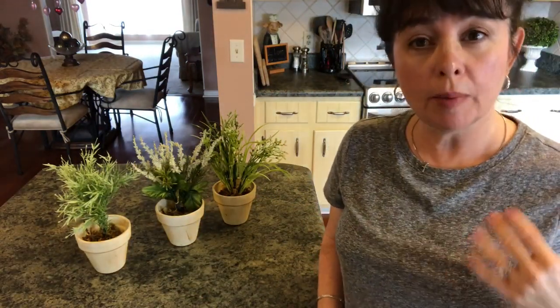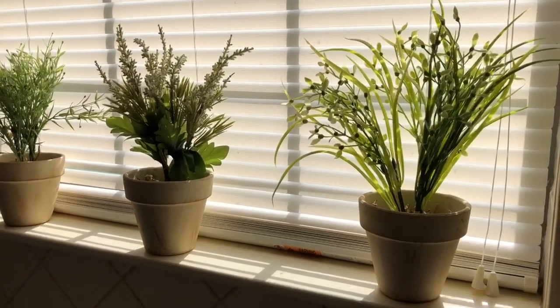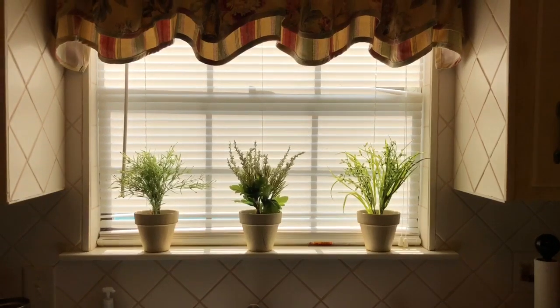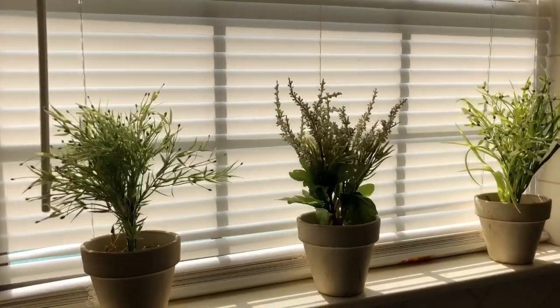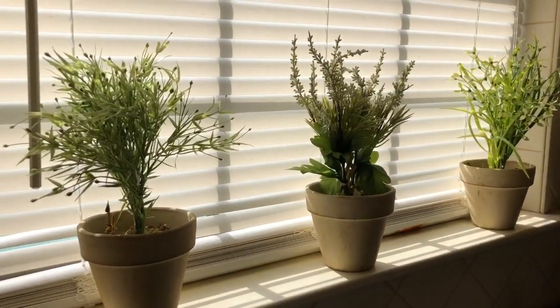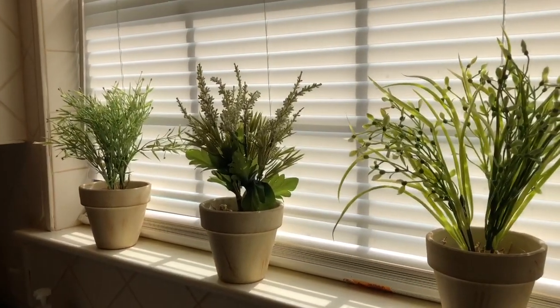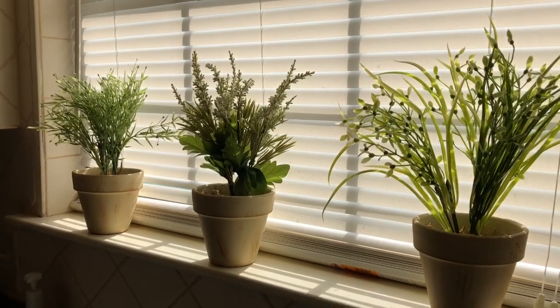It's a little hard because I have so much sun coming in, but we'll do our best. I don't think that helped much, but you can see them. Here they are — it just looks so pretty. It looks so Tuscan, and even farmhouse, and French country. But I love them. I think maybe you can see them a little bit better that way, but I definitely wanted to show them to you.